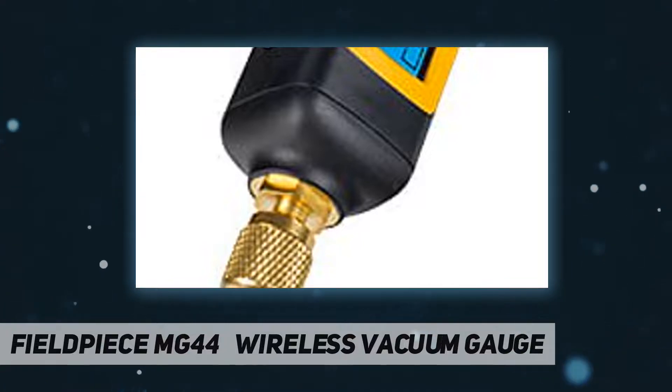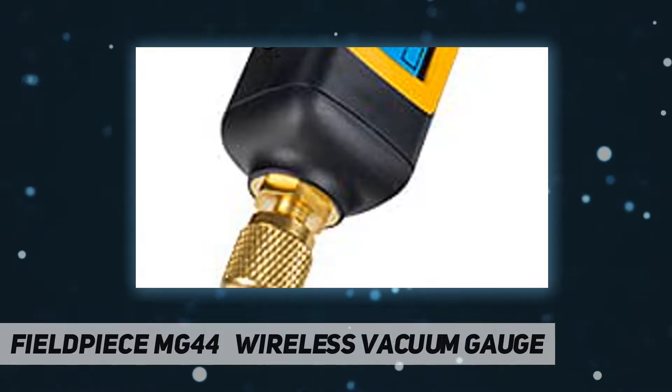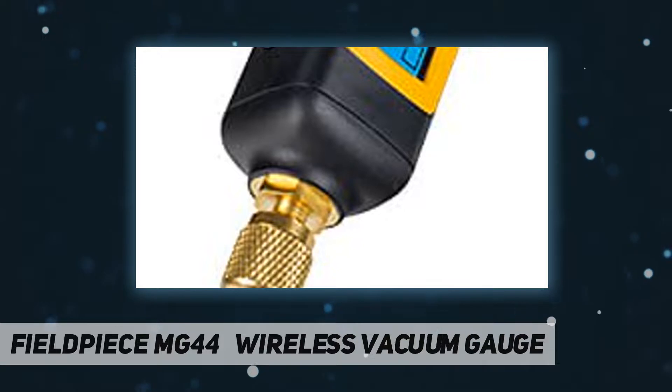It's also housed in a rugged, impact and weather resistant case. Install anywhere, even one-handed. The new smaller cylindrical shape of the wireless vacuum gauge, its no-slip grip, and the addition of a reversible angled coupler mean the MG44 is easy to manipulate and install in the toughest spots. Three ways to use while you're performing an evacuation.